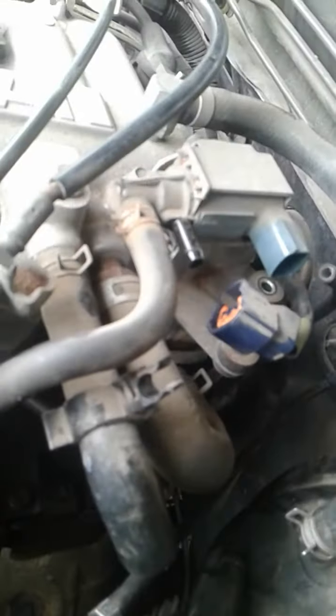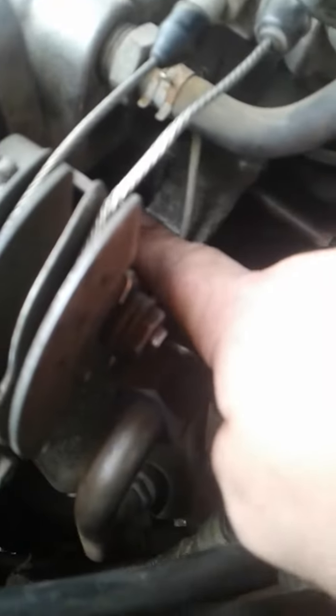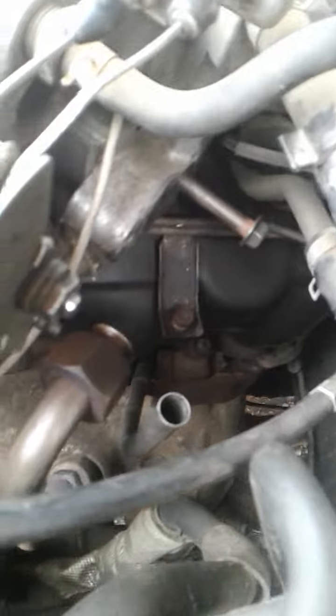Here we are back in the engine — this is where the EGR valve goes, right down here. Now the metal bracket I'm talking about, you probably can't see it; it's in behind here. See my finger? It's just barely visible.